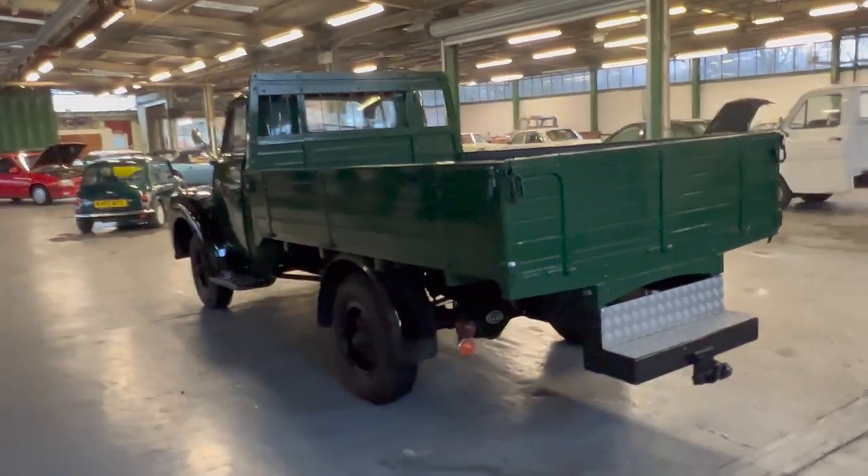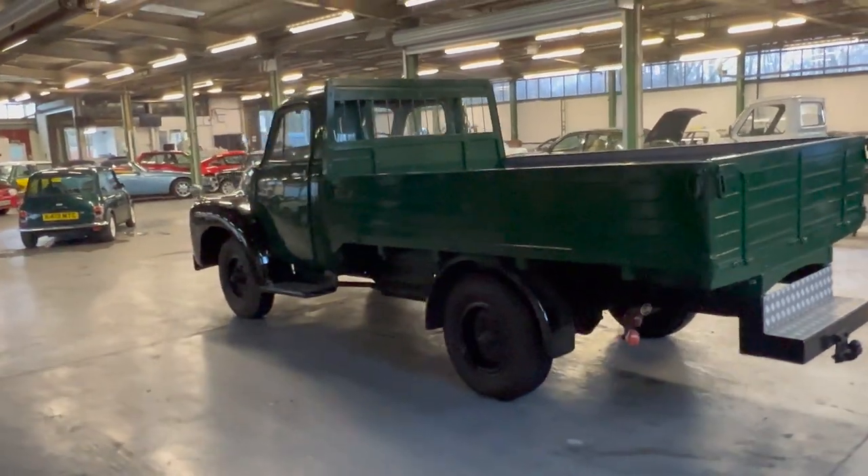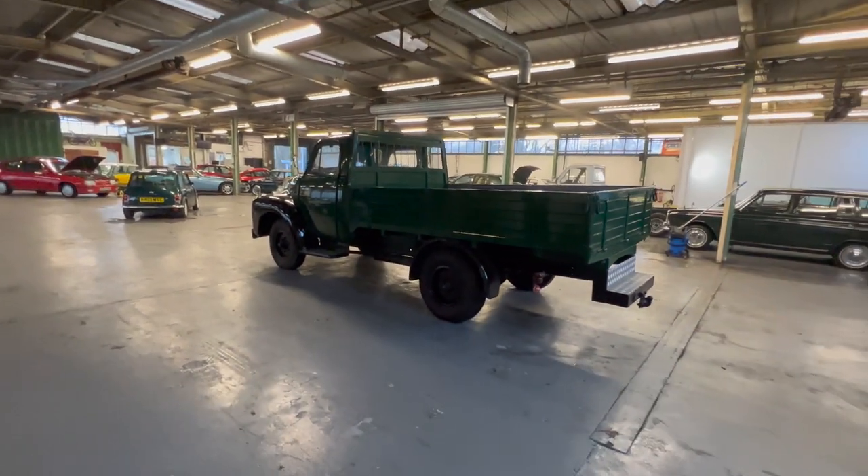Surprisingly easy to drive — standard gear pattern gearbox, all the pedals are in the normal place, and the steering is particularly light for the size of it as well.